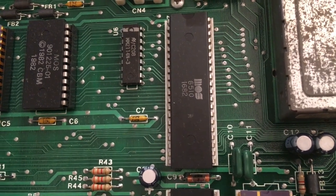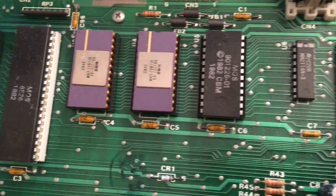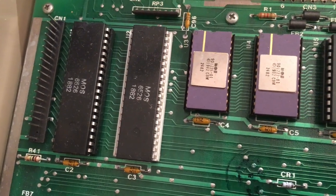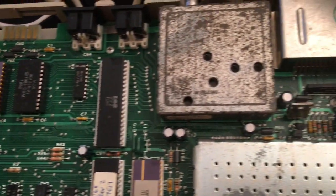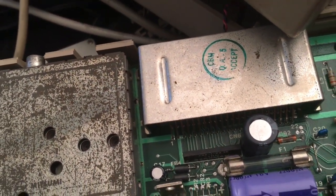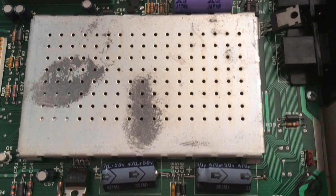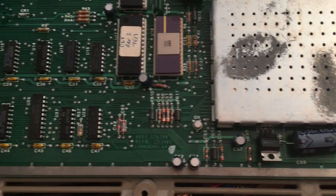Moving along, just looking. I need my glasses because I really can't see. But it does look like the chips are all from 82. There are some ceramic ROMs — I think that's supposed to mean something. I was reading on the 64 preservation site — that means something I was supposed to look for, but I'm not sure what it is.